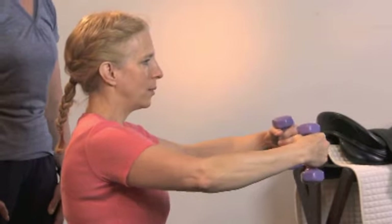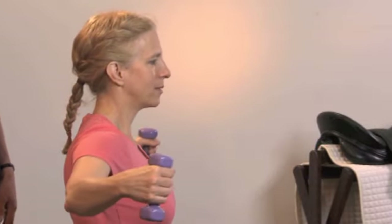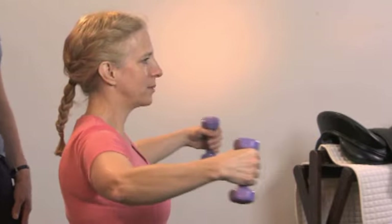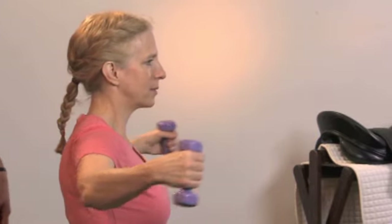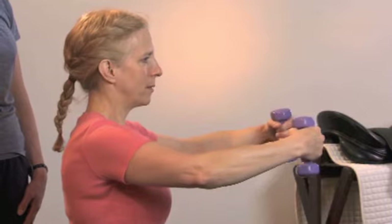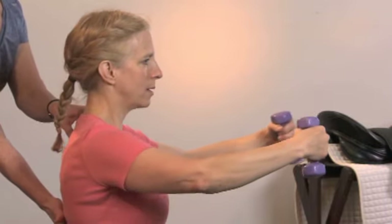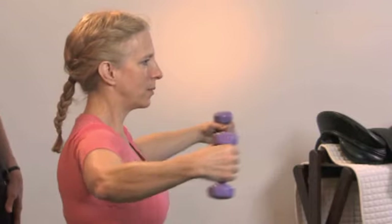Exhale the arms out and inhale back. Exhale out, keeping energy in the arms, inhale back. Watch that your posture stays stable during this exercise — you don't want an arch to happen as your arms move back.